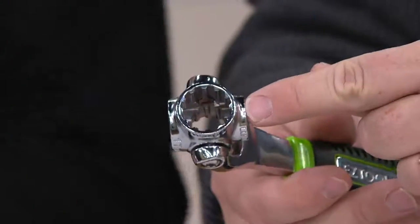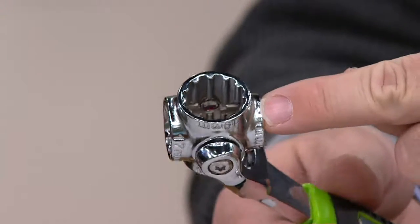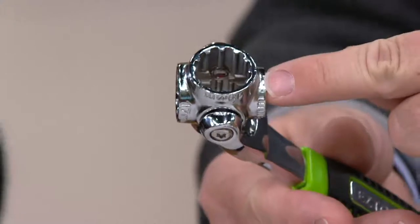Whether it's standard, whether it's metric, whether it's 6-point or 12-point, it doesn't matter. It's going to be able to lock onto that nut or bolt and hold onto it so it doesn't round it off.